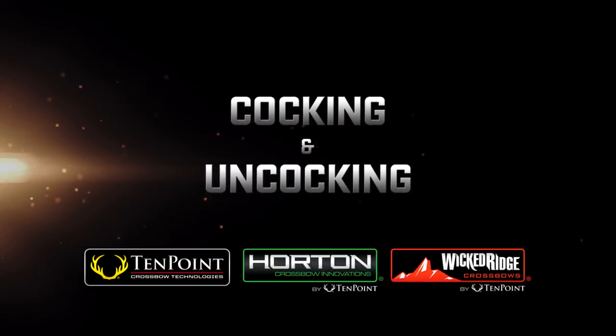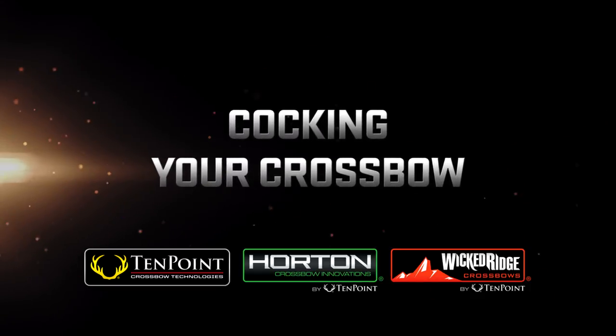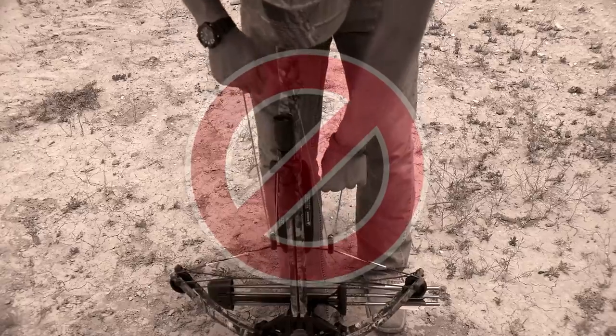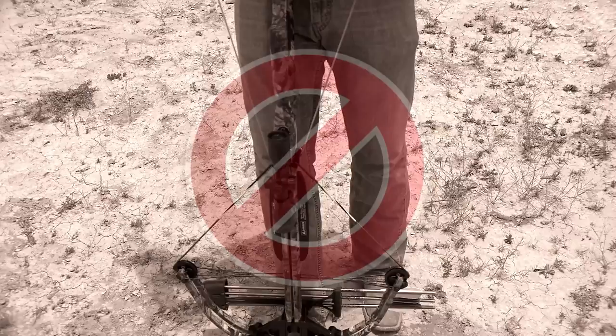Cocking and Uncocking. Cocking your crossbow inaccurately is the most frequent cause of inaccurate shooting. With any crossbow, if the bowstring is not perfectly centered on the string latch when cocked, it will not shoot straight.